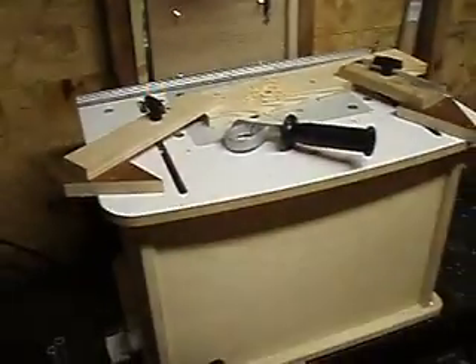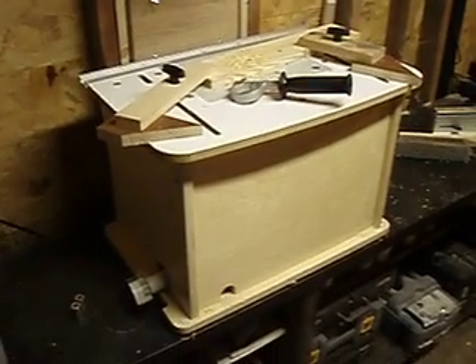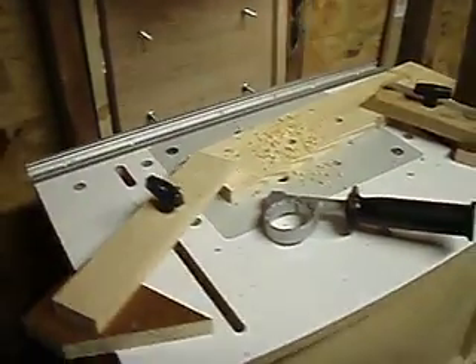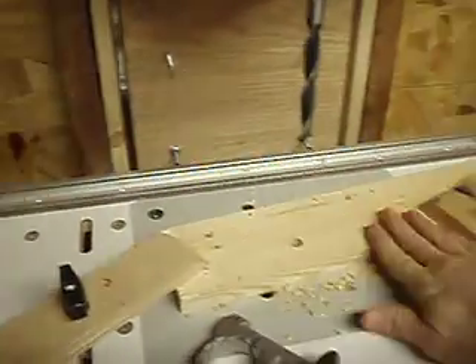Down here I have what is normally my router table, but it does have a hole in the top and it has these nice slots. The hold-downs that are normally for my router fence have now become hold-downs for my drill press workpiece.